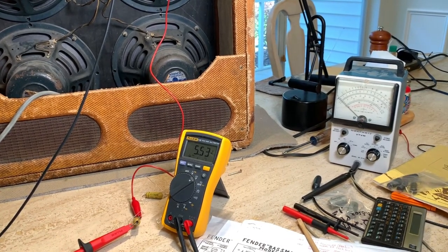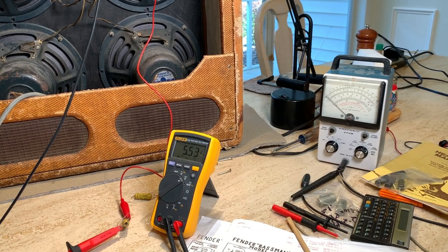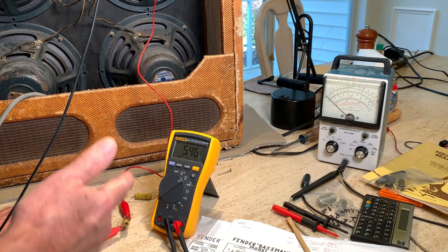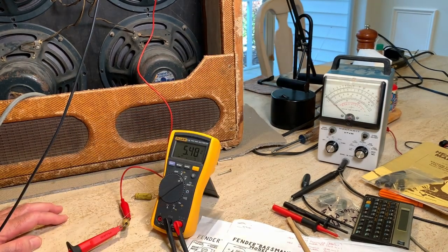Just FYI — see this little Heath Kit meter over here? I bought that years ago because I heard they were more accurate due to their impedance when reading leakage. But apparently it needs calibrating — I compared it to my Fluke and it was showing 214 on the Fluke and 184 on the Heath Kit. There is a way to calibrate it; I just probably need to do that.